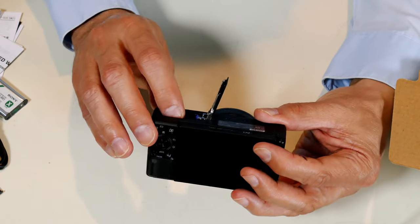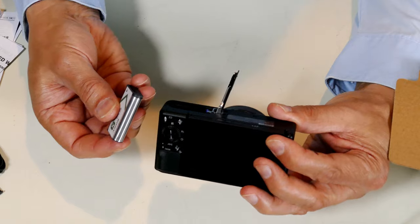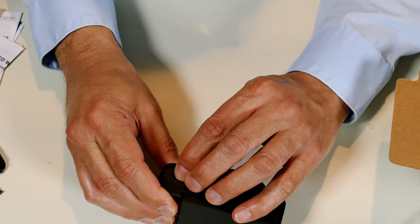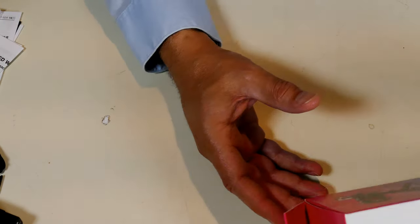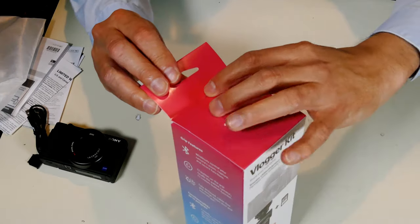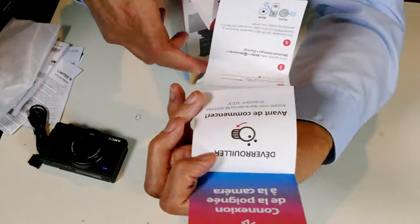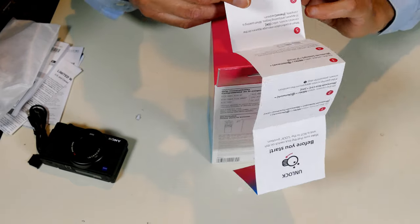Let me put the battery in — it opens up very similar to my Panasonic camera. Both the SD card and the battery go in together. Before I do that, let me leave it for now and close the door. I'll need to get the SD card from the vlogger kit first, so let me open that up.